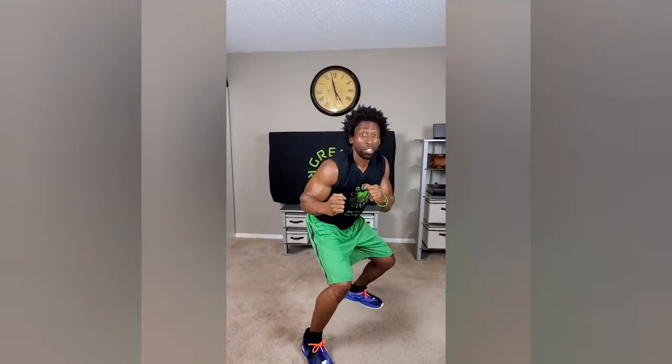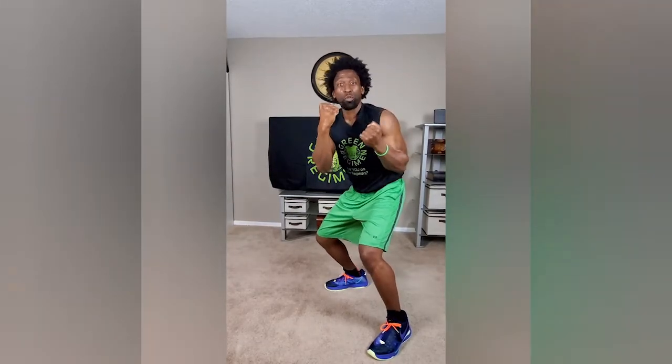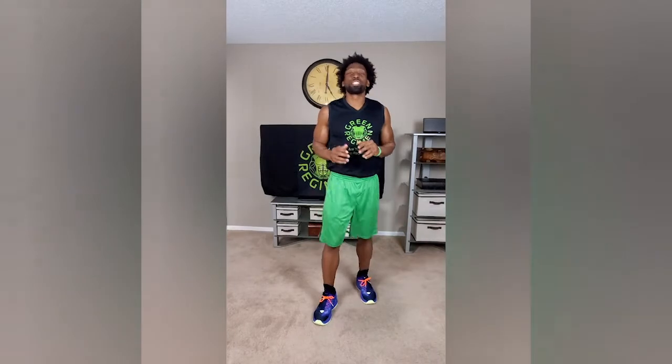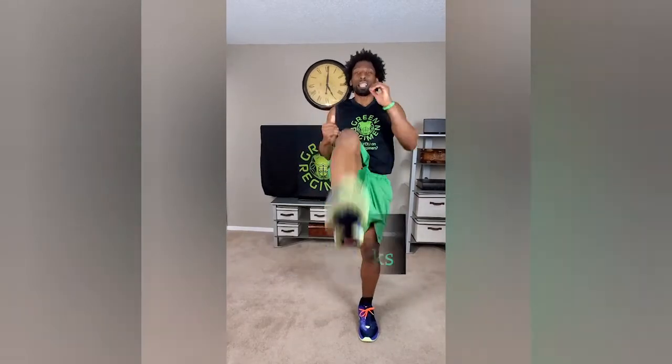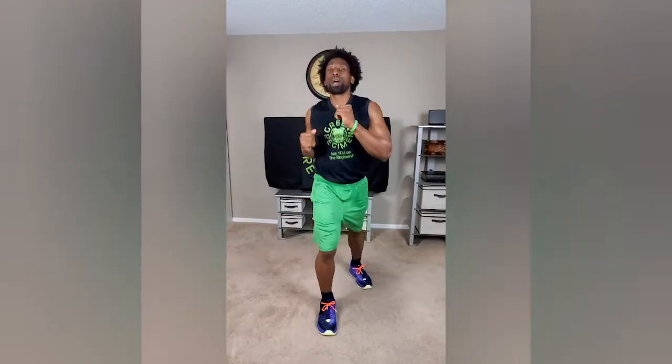Then for the next exercise, we're going to jump over to the left side and do jabs to the body with the left hand — same motion. We don't want to see you throwing it out. I know you're going to get tired; that's natural, but we want to focus. Then we're going to hop over to the right — 50 jabs to the body with the right hand. And then next, we're going to transition right to 50 left leg front kicks. Make sure that core is nice and tight. Don't worry about your speed as much because we're doing 50 reps, but focus on your balance. We have all next week to worry about speed. Then we're going to switch to the right foot and do 50 right front kicks.